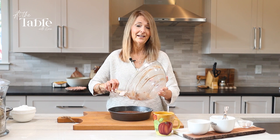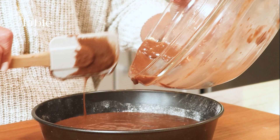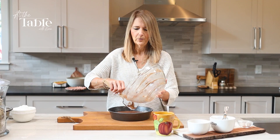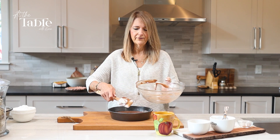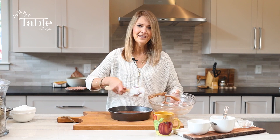Pour the batter into the nine-inch round pan, which has been prepared with cooking spray and flour or parchment paper, whichever you prefer. Just wipe out the bowl. It's going to go into the oven, which should be preheated to 350°F, and it's going to bake for just about 35 minutes.